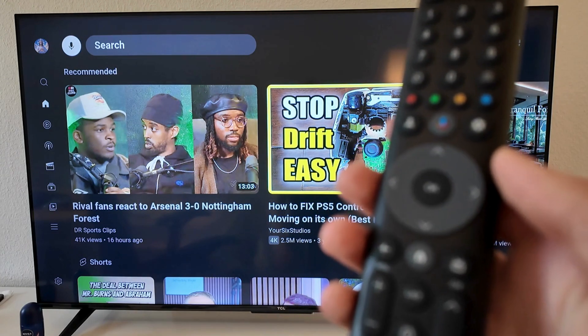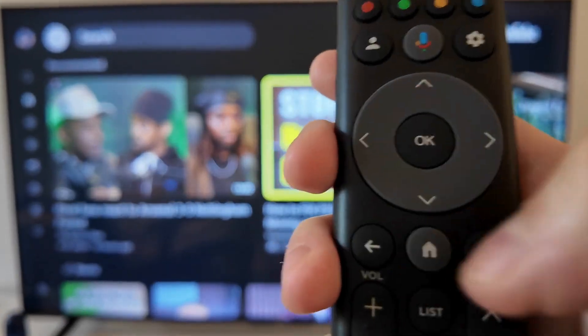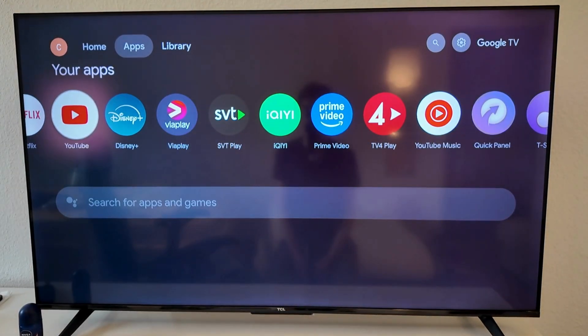First, grab your remote and if you're currently on the YouTube app, click on the home button right here. Click on the home button and you should now be taken to this page right here.